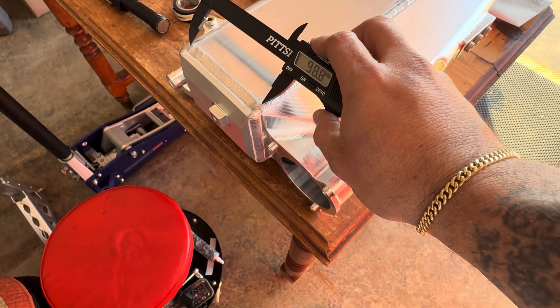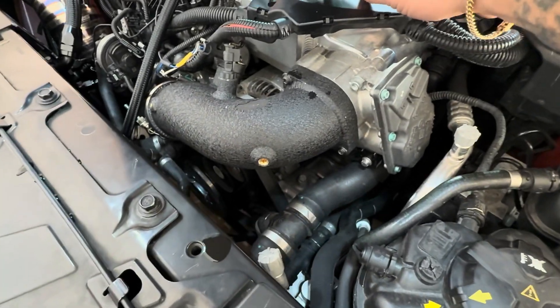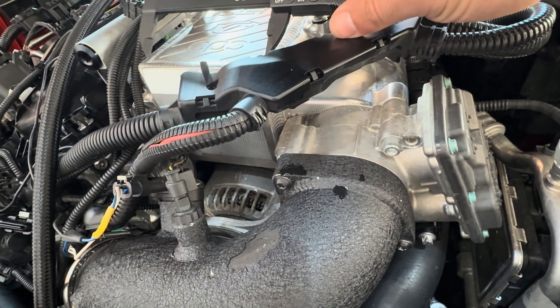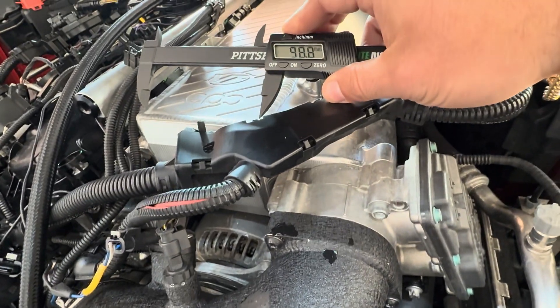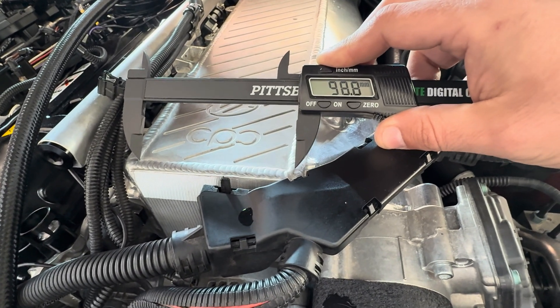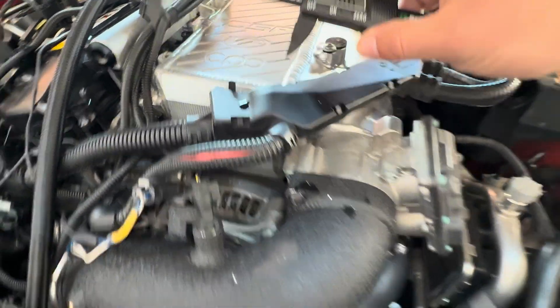It says 98.88 millimeters, so that probably means it's a 100mm core, as we obviously can't get all the way there. Over on our CSF manifold we'll do the same — and comparatively that is pretty close: 98.8mm.